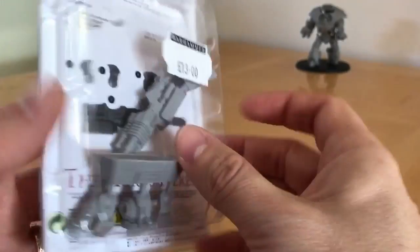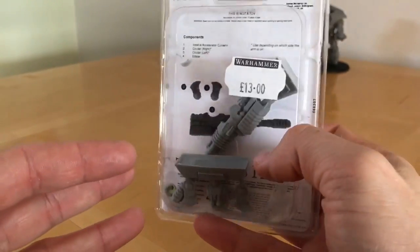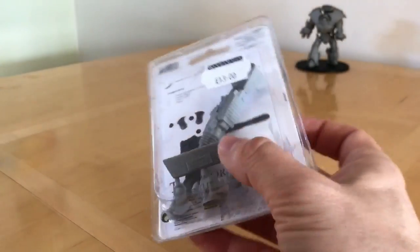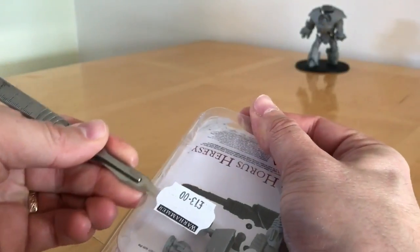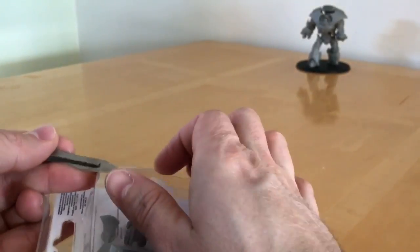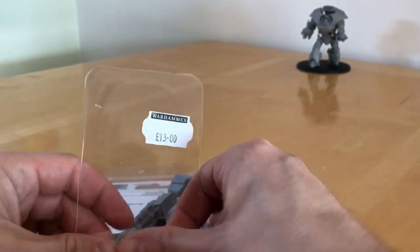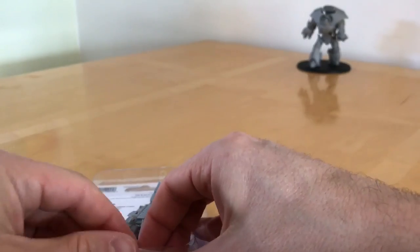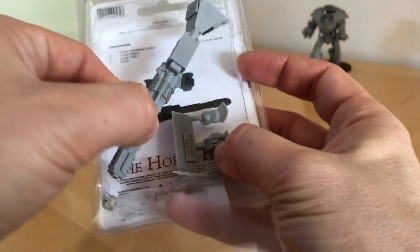It comes in a standard Forgeworld clamshell pack. The cost of this is 13 pounds sterling. I have to admit, I prefer the look of this weapon in many ways to the Storm Cannon — I'm glad I've got both, to be quite honest.